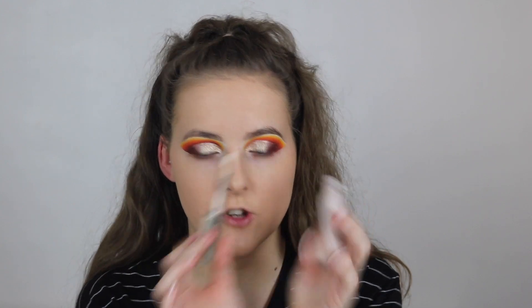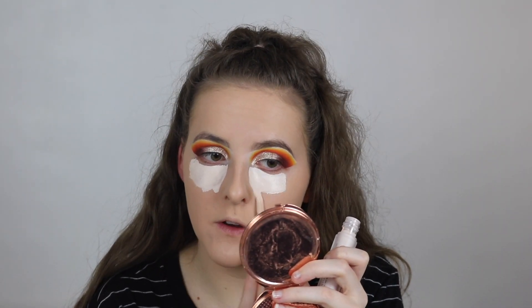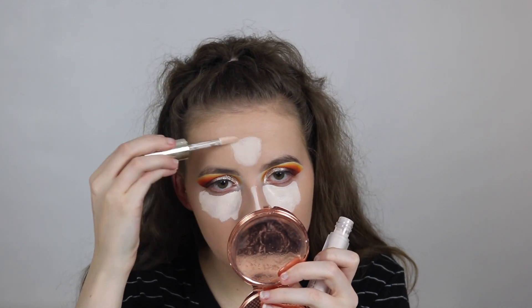Now I'm going to go in with the Joie Cosmetics Essential High Coverage Liquid Concealer. This foundation is running a little bit dark for my skin tone, so I'm going to blend it out with a sponge.